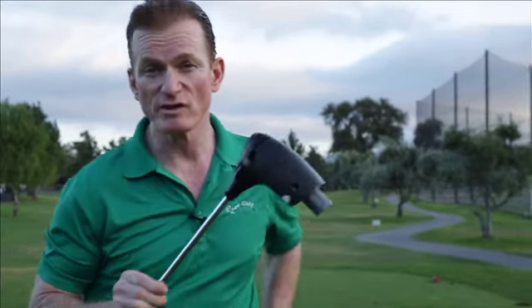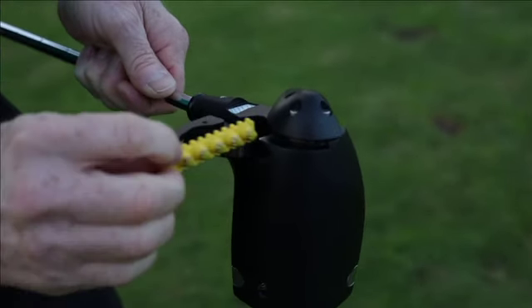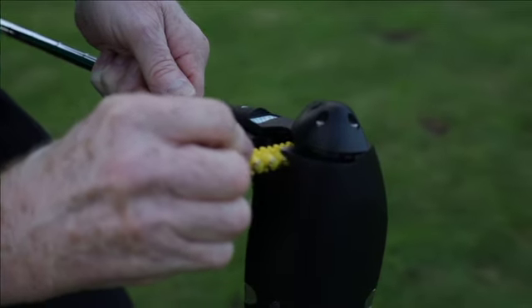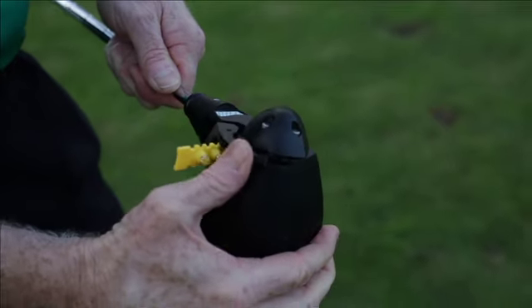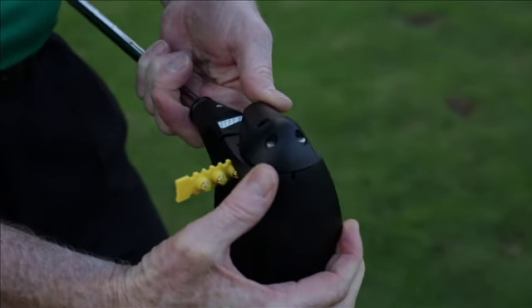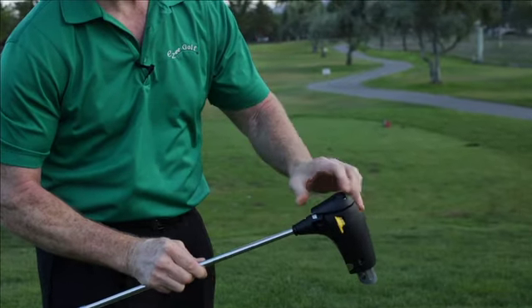You can also hit fade shots, draw shots, low shots, or high shots by the use of the easy golf club. Insert your power strip into the club like so, and close up the power strip latch. Then bring down your range control lever and set your yardage to go from 50 up to 225 yards and every yardage in between.